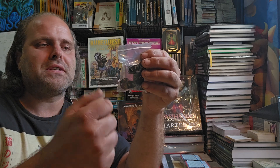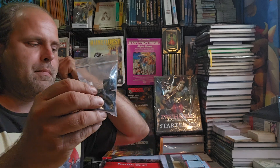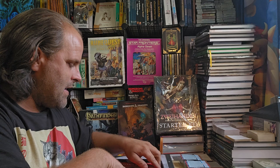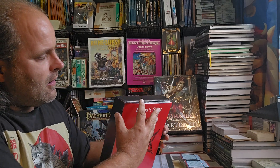This is a D100 system, so you'll have a D10s and a D10. You roll the D10s and the D10 together to equal 100. Most D100 systems include a guide on how to do that. There's an extra D10s for advantage mechanics, and the D6s are usually used for damage and other abilities. It's nice that they come with a basic set of dice.